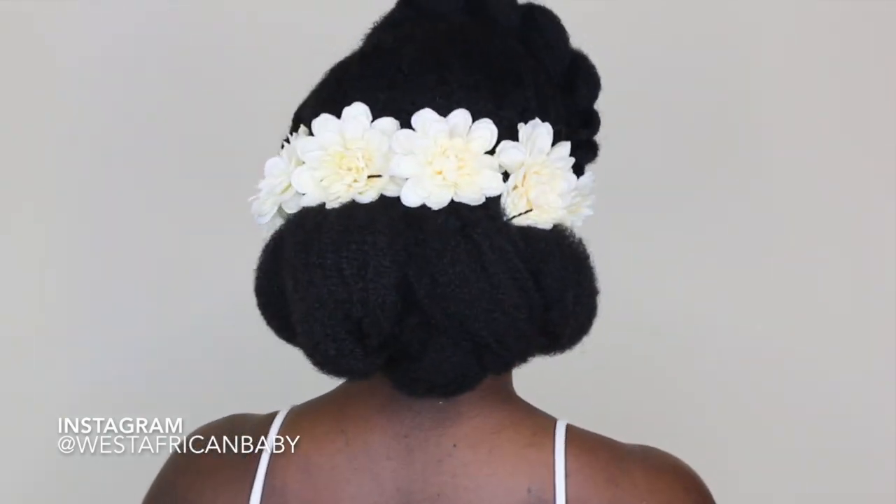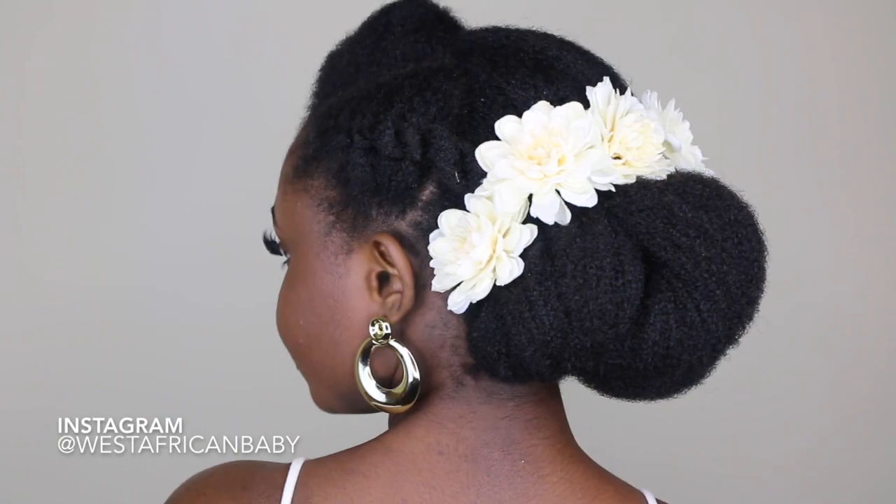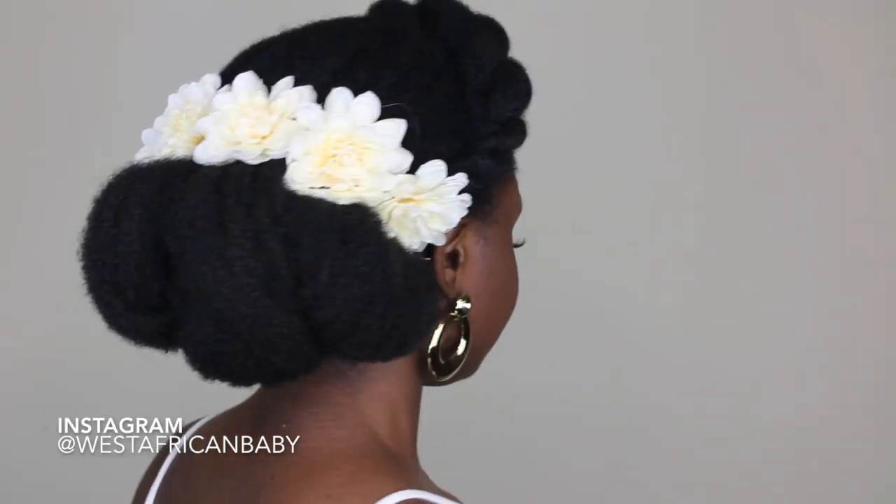This is the final look — let me know what you guys think down below in the comment section. Because of the texture of my 4C hair, this style really holds and looks nice. 4C hair is very good for updos generally. Let me know what you guys think down below in the comment section and I'll see you guys in the next video.